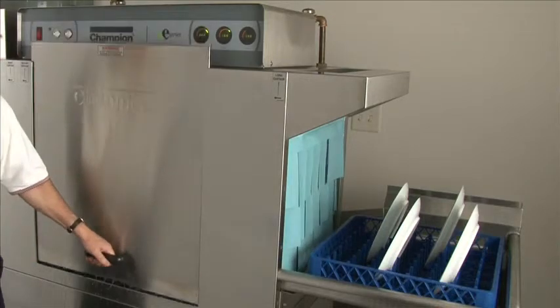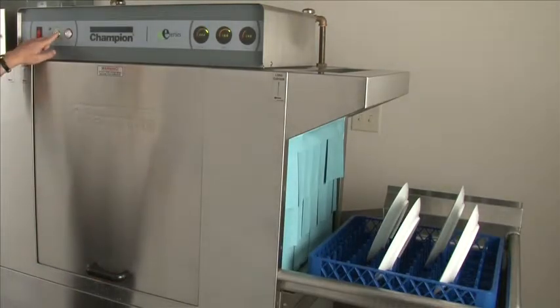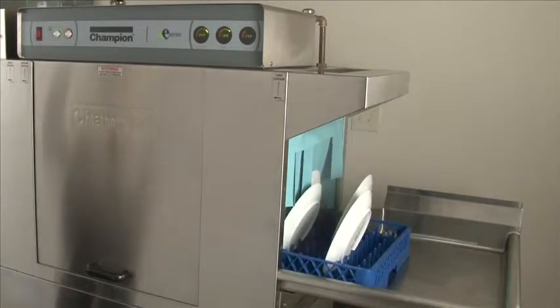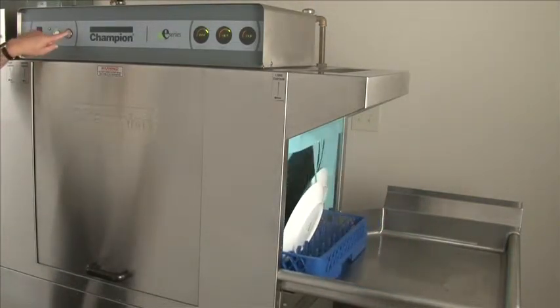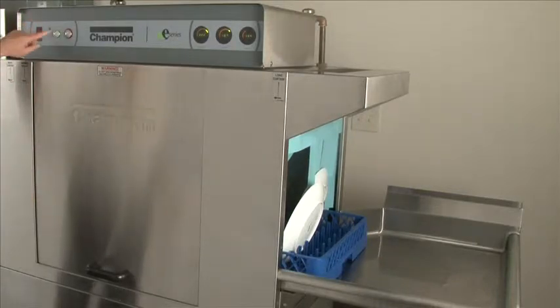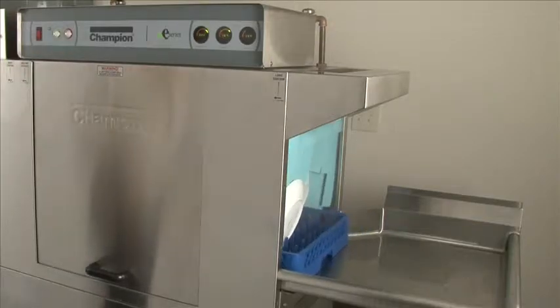To restart the machine, close the door, press the start button, and load a new rack of dishes into the machine. To stop the machine during a wash cycle, press the stop button and that will shut the pumps and the drive conveyor off. To restart the machine, press the start button again and load another rack of dishes.